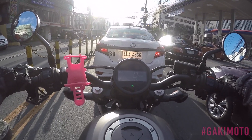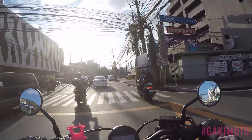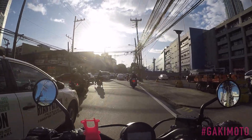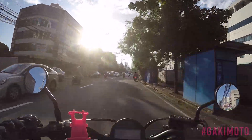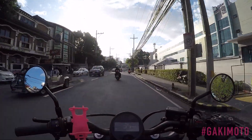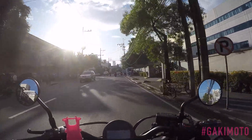Moving on to ergonomics and comfort. I think my ass is happy. It's a very nice seat — like a bucket seat. Very comfortable even on long rides. The pillion seat is a little bit small, but maybe this was not meant to be a riding-in-tandem bike. My ass is quite happy with this.